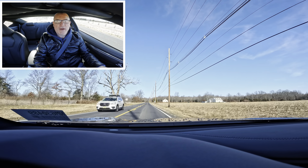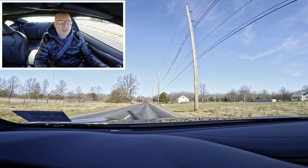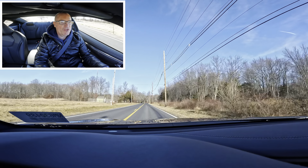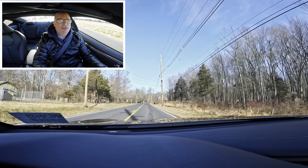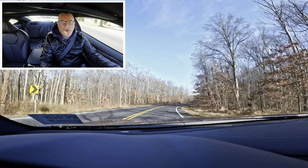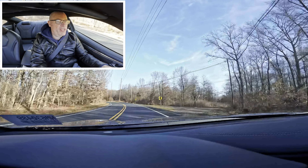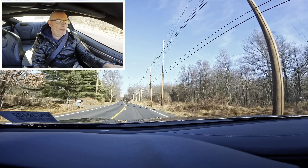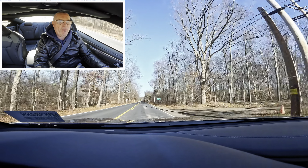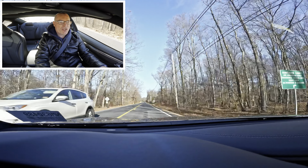We are out on the back roads here in this Q60, seeing what we can do on some twisty roads. Nice hold in the rear — look at that, right to the left, nicely planted, a little roll on the body but nicely planted. Coming to a nice stop — very well done. Things are rattling around in here, now we're back on the gas, looking good.